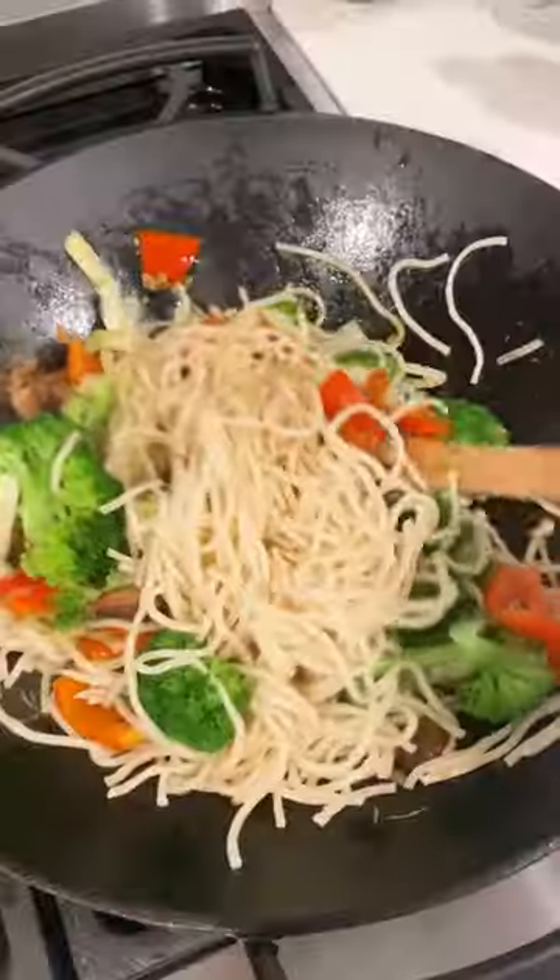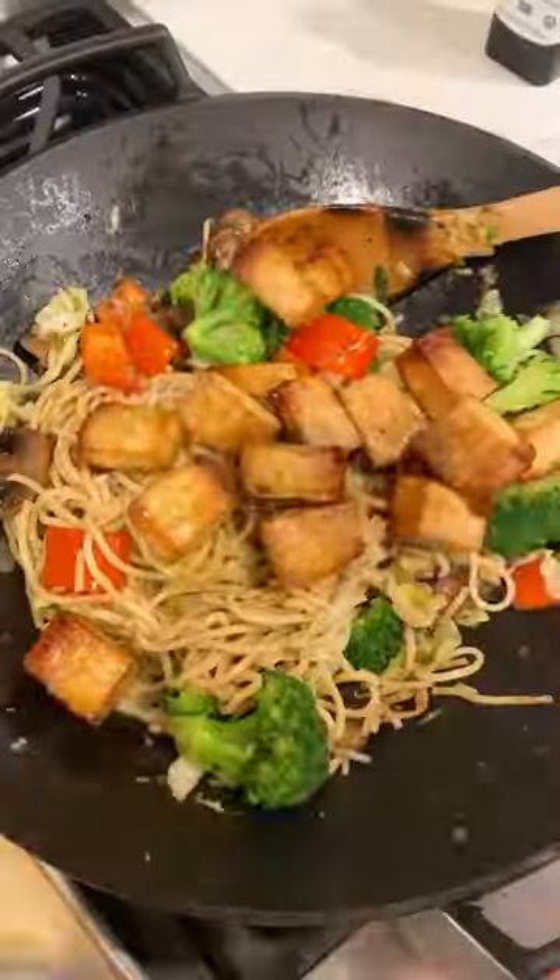Add the broccoli, sauce, and noodles tossed to coat. I had some baked tofu, so I added that, but you can do any cooked protein. So fast and so good.